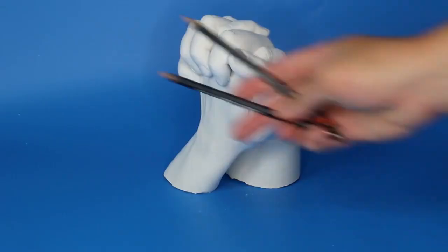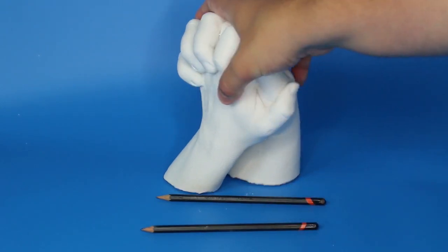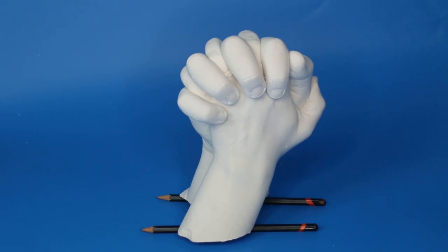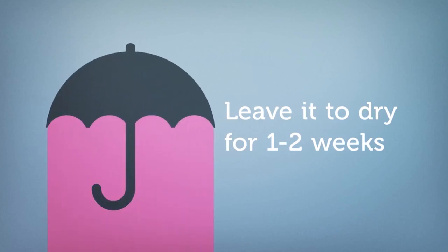Once we're done with the cleanup job, it's time to set your casting out in a warm, bright environment to dry. I recommend propping the base up on something to allow air to move all the way around and underneath the casting, so it can dry out the stone at an even rate. We're going to leave this to dry for at least one week, maybe even two weeks, before we make the finishing touches.